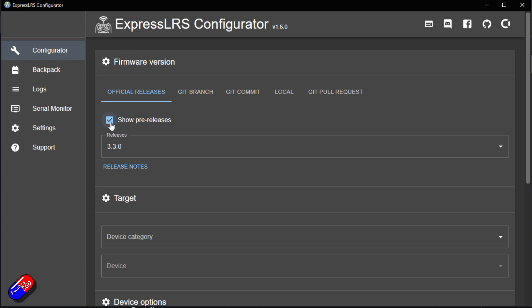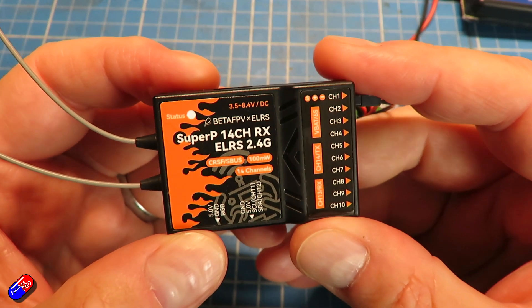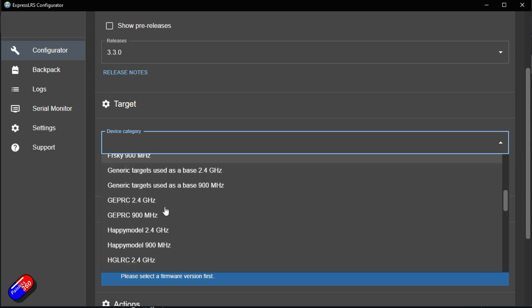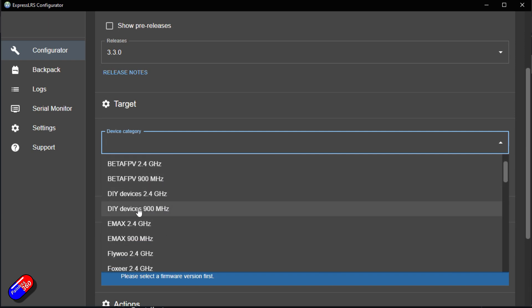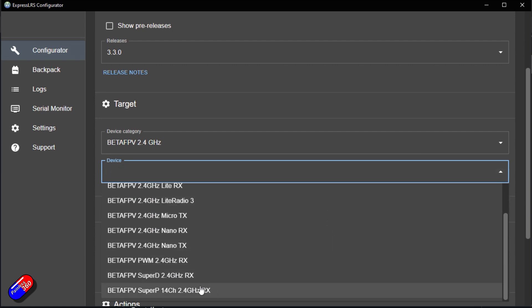You can show pre-releases in here as well, but unless you're really into testing beta software, just go for the releases. Click the down arrow to see all available versions. We're going to flash with the official 3.3 — this particular BetaFPV review unit came with a pre-release version, but we'll go for the proper release for the video. Next, select the target device. Choose the manufacturer; for BetaFPV there are 2.4 GHz and 900 MHz versions. This is a 2.4 GHz receiver, so we click that, then choose the device — the SuperP 14-channel 2.4 GHz RX, right at the bottom of the list.